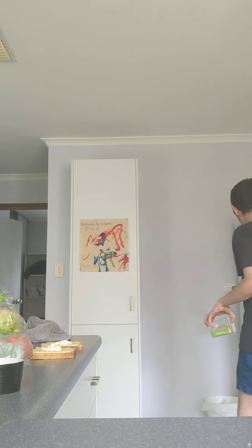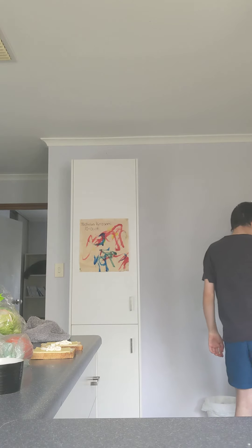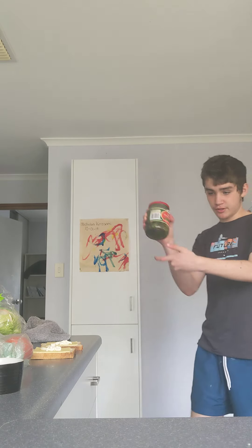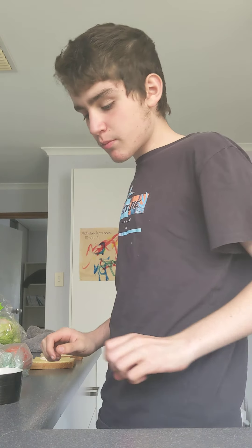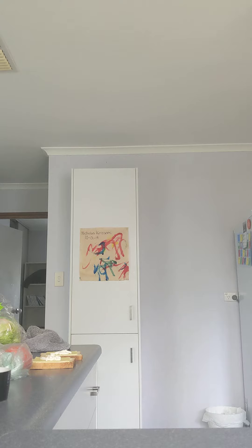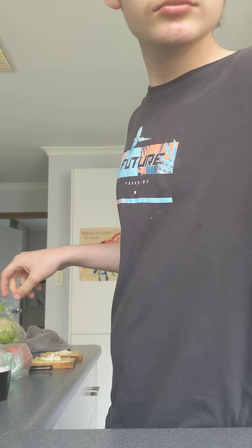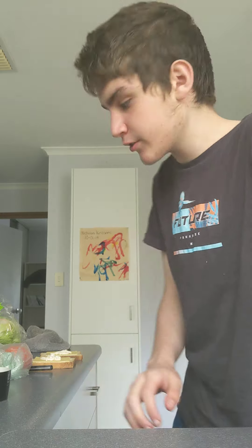I'm gonna cut up some tomato. I just remember I have pickles — I don't have pickles for this though. No meat. I don't trust myself to cook bacon. Although, I actually had to look up a recipe to cook eggs in a microwave. Thankfully. I want to grab the small cutting board.